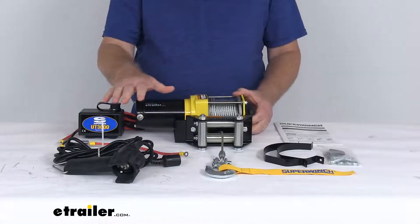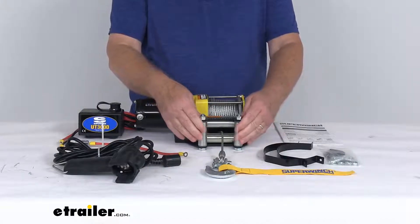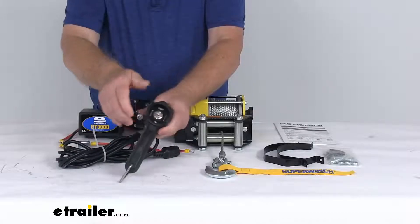We'll include everything laid out here on the table: the utility winch with the wire rope and the latch hook, the heavy-duty four-way roller fairlead and the mounting plate, and also this nice rubberized handheld remote with the 12-foot long cord.